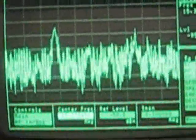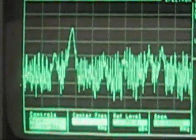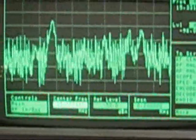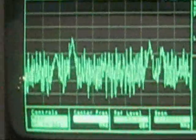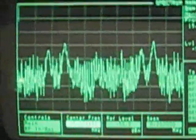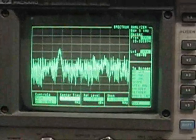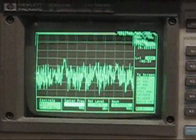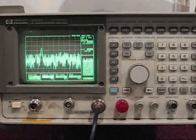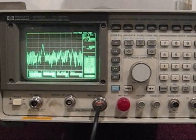Suffice to say that a modern receiver probably has a sensitivity in the region of negative 117 dBm, and this signal is coming in hovering about the negative 85 dBm mark. So that certainly precludes the reception of any DX on these frequencies. We intend popping out tomorrow morning with the portable receiver to try and track down which houses are using this power line signalling.